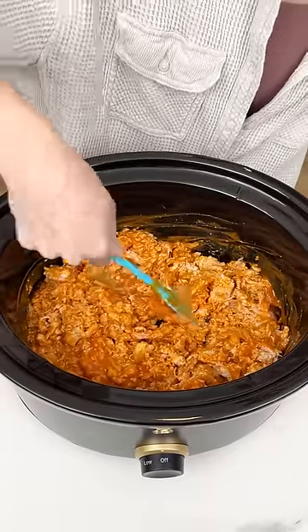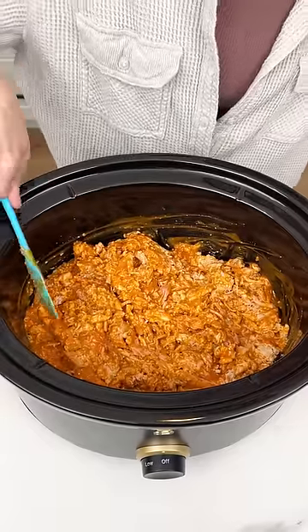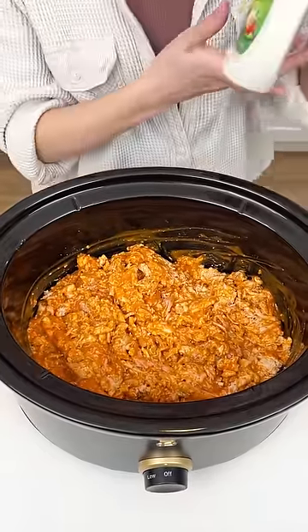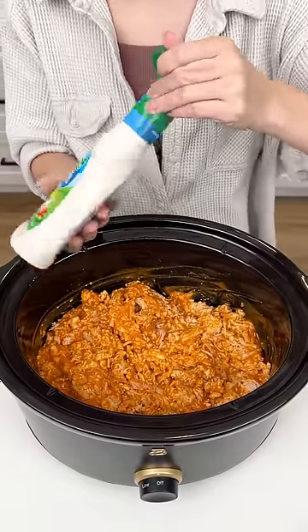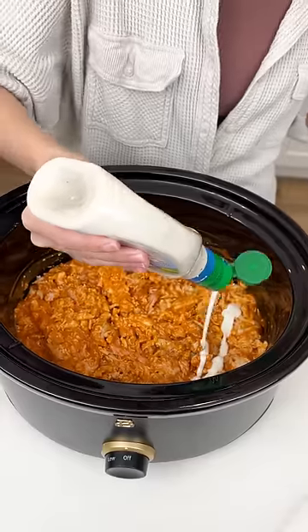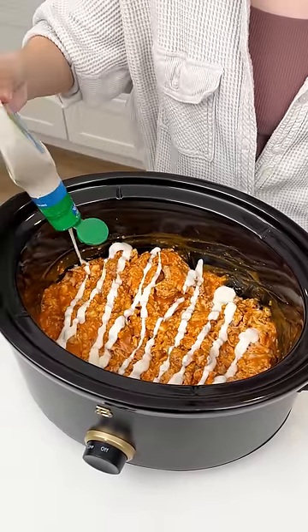Now that we got that chicken nice and coated in our delicious buffalo sauce, we are going to come in with our Hidden Valley Ranch. Now this is optional — I know some people aren't ranch people, but we are ranch people in this house. So I'm just going to do a nice little drizzle right on top of that buffalo sauce.